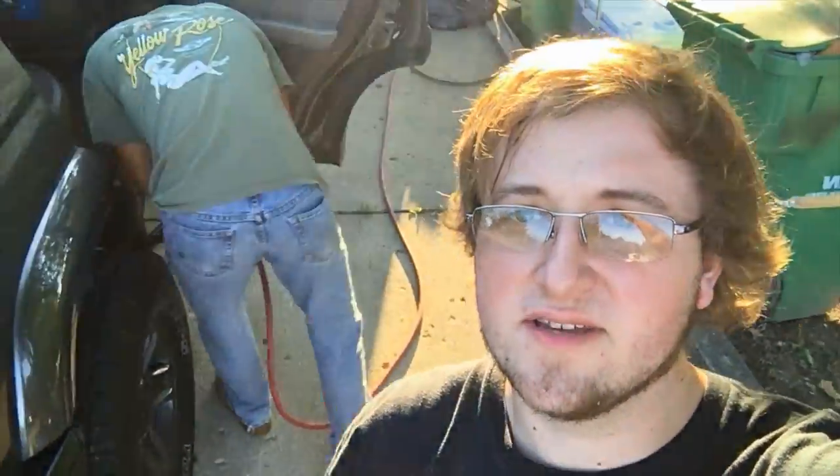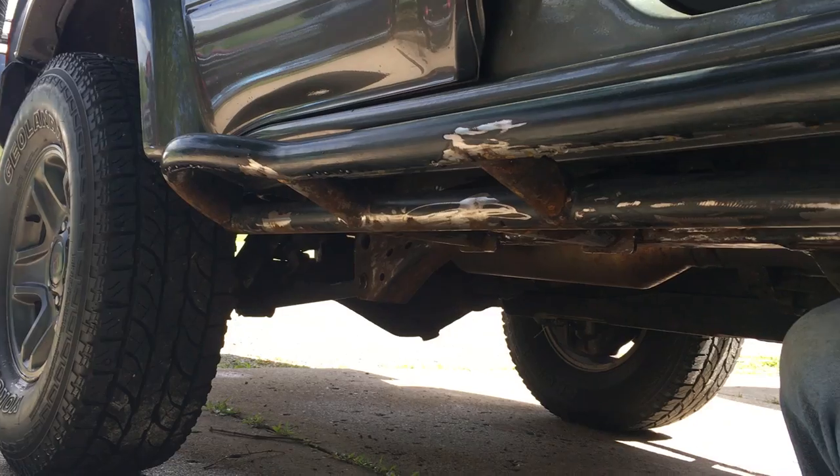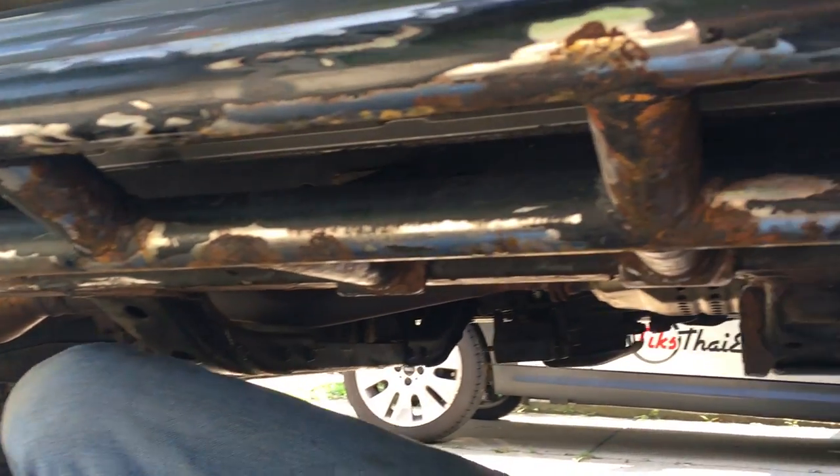Steven's prepping his sliders and getting rid of all the rust before the trip.